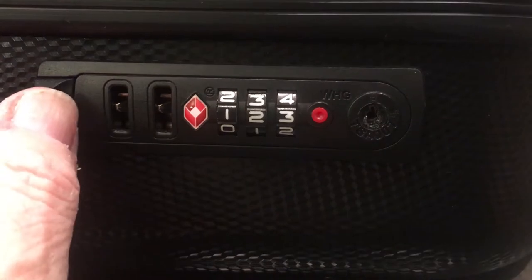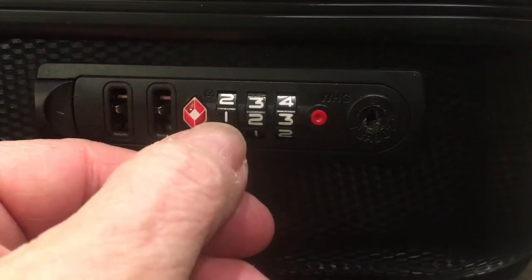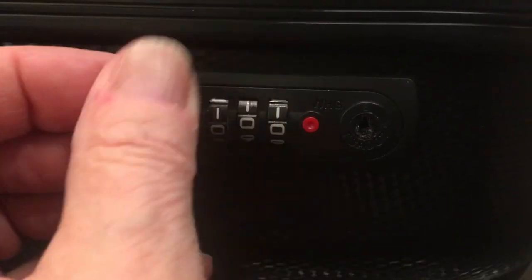Now you can see when I pull over the lever it works at one, two, three, but it will no longer work at triple zero.